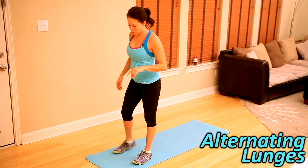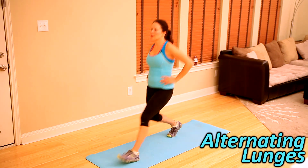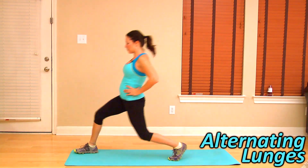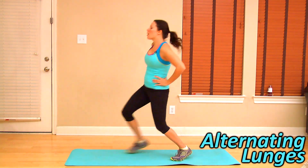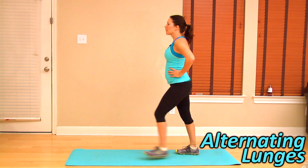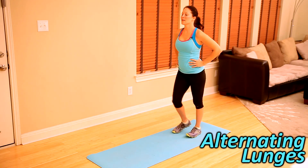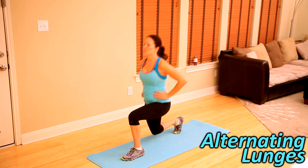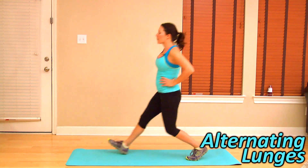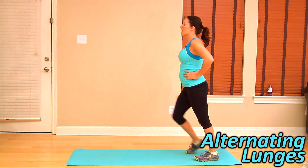Now I want to see 20 alternating lunges. Back of the mat — right foot forward, left foot forward, stand up tall. Make sure that your knee doesn't go past your ankle. There's ten. Give me five more on each leg. Three more. Make sure to breathe. Stand up tall. Two. And one.